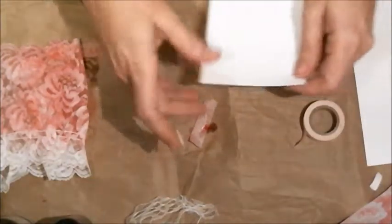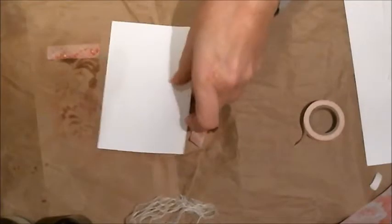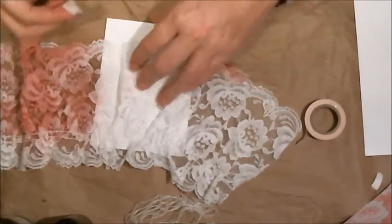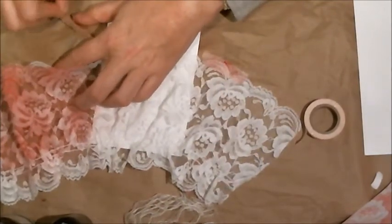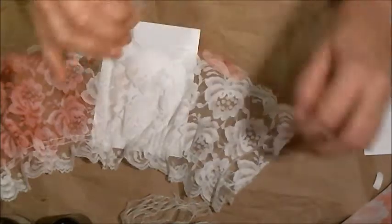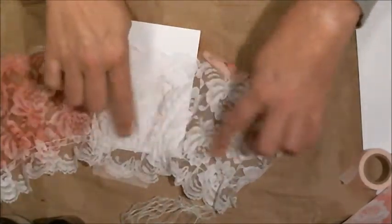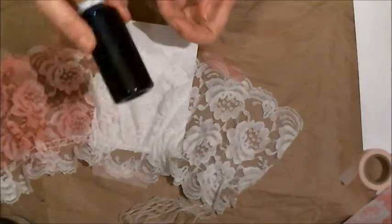I'll get a different piece of lace and put it in the middle. The washi tape really wanted to hold on, but let's tape that down. I've used a piece with gathering so on the next one we'll see what it looks like without. This time I'm going to use the alcohol spray — just the Sharpie marker felts.